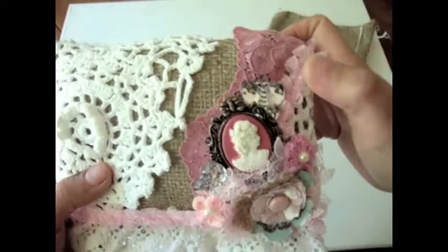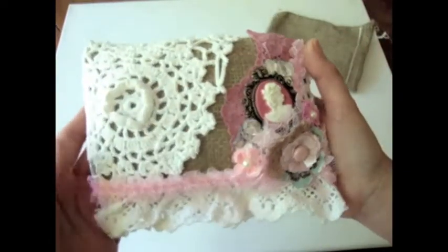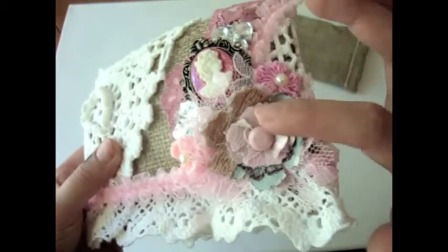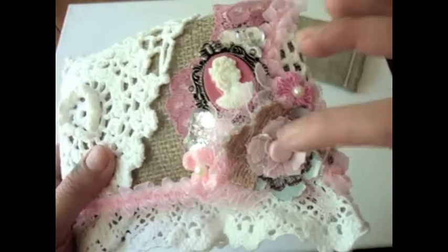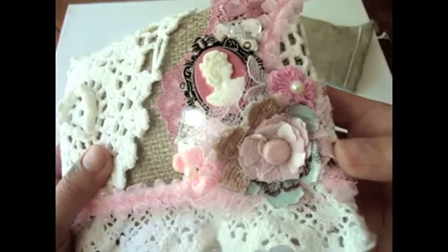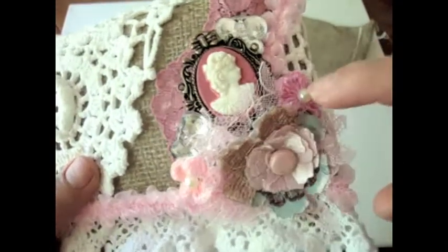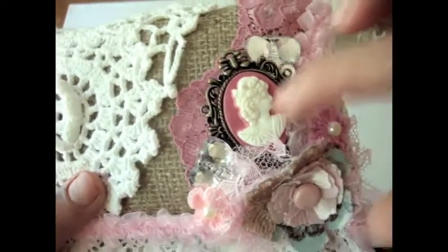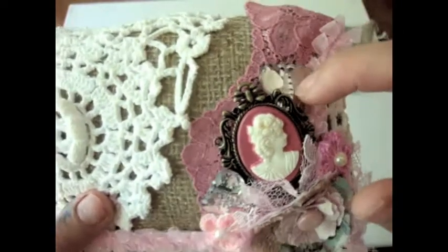I added some little embellishments — I didn't want to make it super busy, just nice and simple. I added this gorgeous fabric flower that my friend Kimberly gave me for my birthday, some tiny crochet flowers with pearls, and then this gorgeous cameo as well.